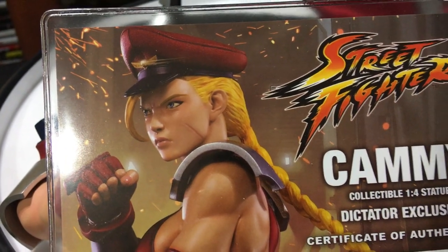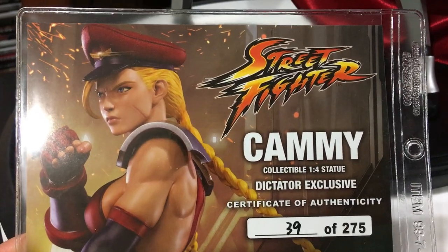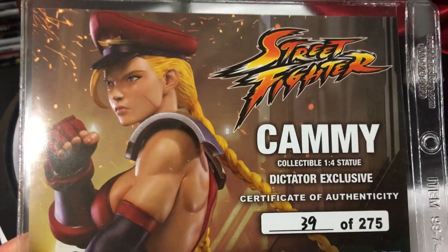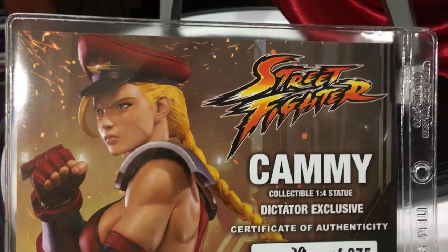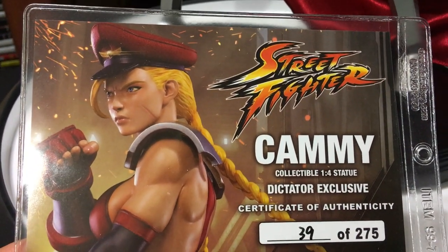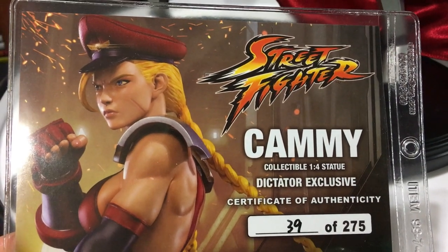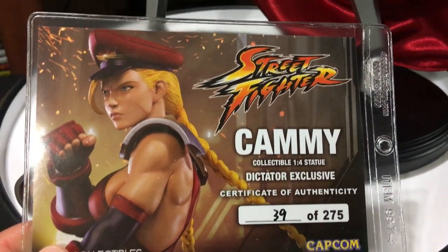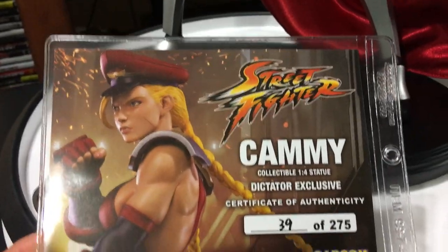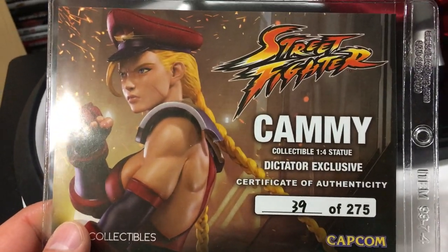Statue Under 75 here with a new piece I received from Pop Culture Shock Collectibles. It took me a little while to open this with some stuff going on, but I'm so pleasantly surprised with how this came out. I never got the Killer B version of the mixed-media one when Jerry was doing the line, so this came out with the Bison version — the Dictator exclusive.